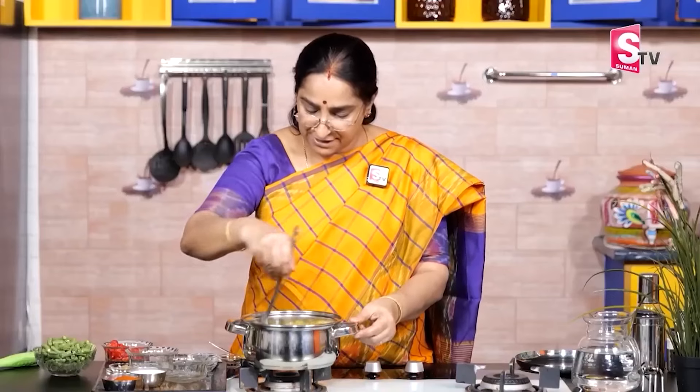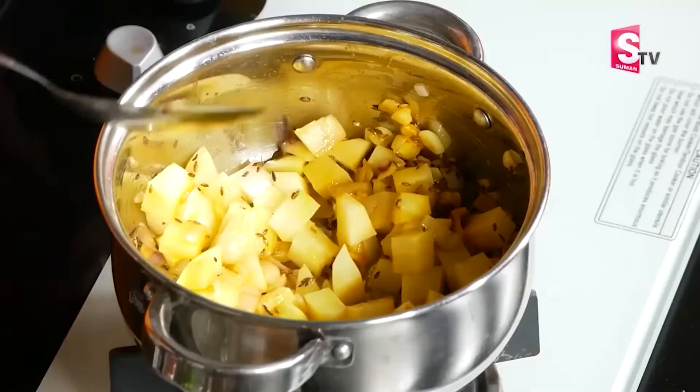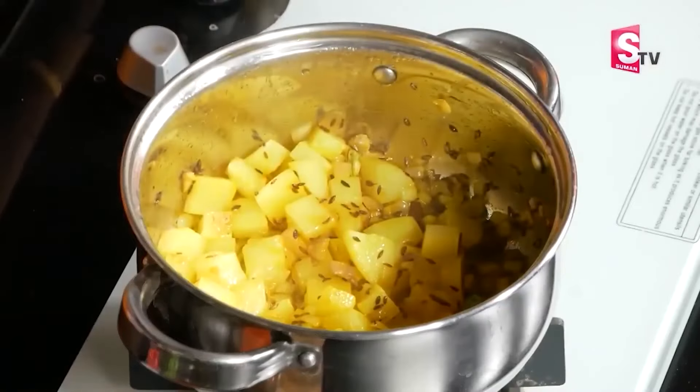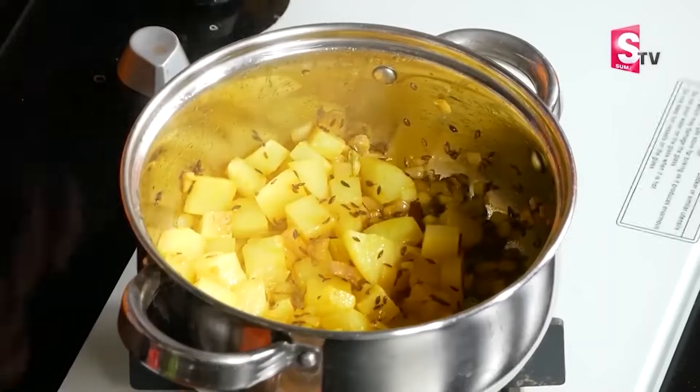Let's cook the aloo (potato) when you cook it, because it's not easy to cook. We don't have to overcook it. Let's cook the aloo properly.